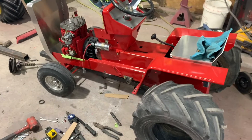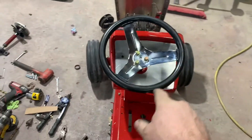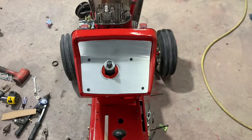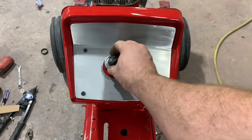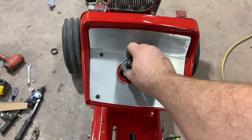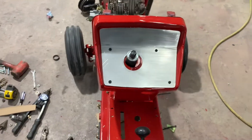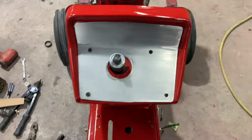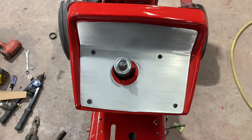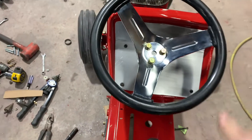I wish I had more lead — I don't have any, and wheel weights aren't made out of lead anymore. We made this nice little aluminum piece for under the steering wheel. These bushings on these tractors are plastic, and I melted one out trying to cut the steering wheel off. But you can get an inch-and-an-eighth OD, three-quarter ID bearing at Tractor Supply for about four bucks, put it right in there, and it'll work just as good as any bushing.